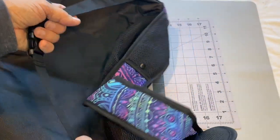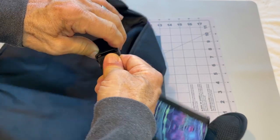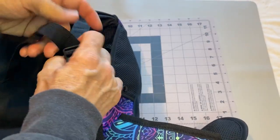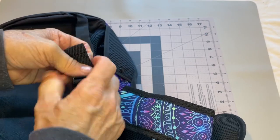And another strap for around the waist or whatever to keep it from flopping around. You can tighten it in there — probably let it out, clip it around you, and then cinch it in.